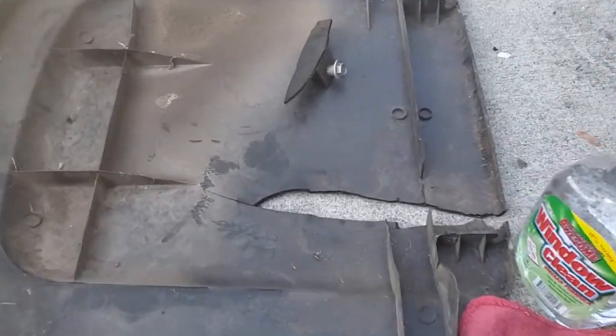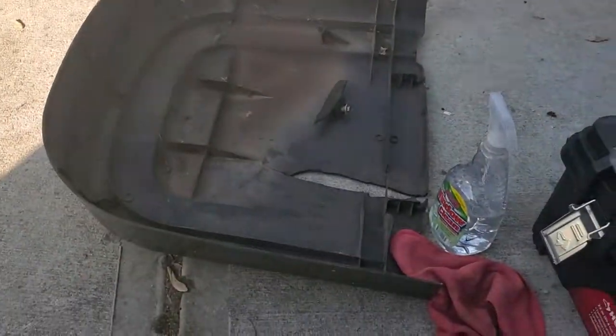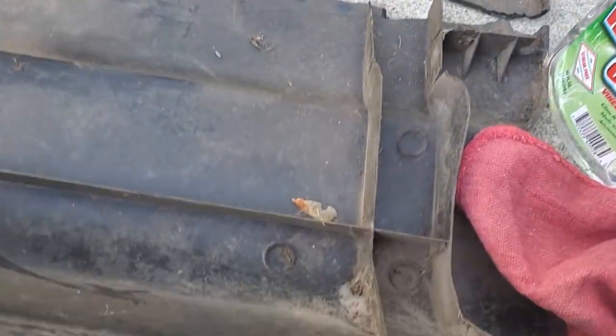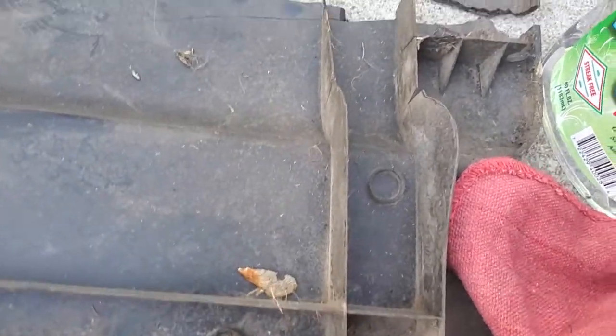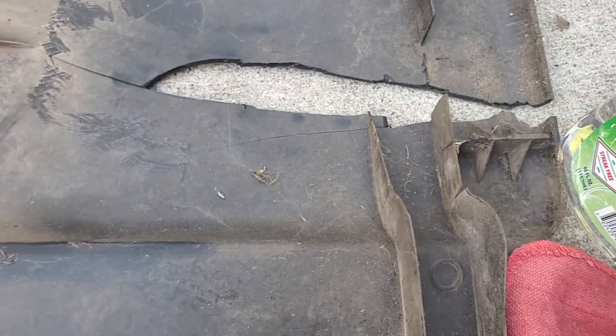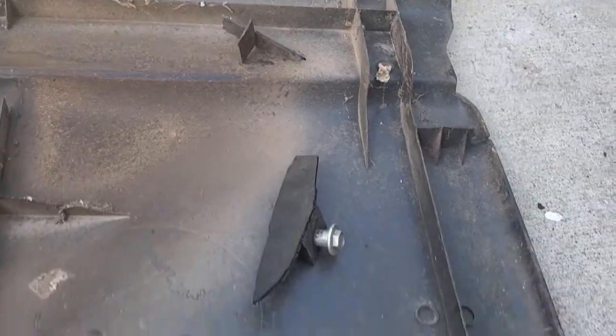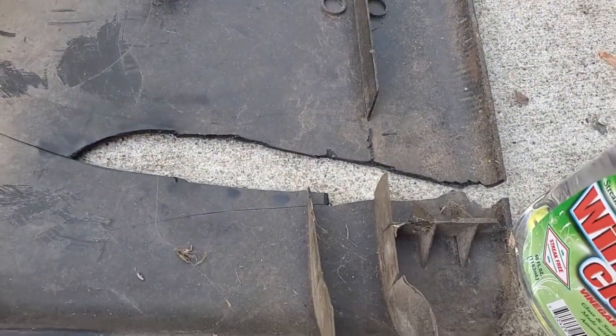We've got a little patch job to do here. This is the back of my lawnmower — the plastic cover in the back. Somehow it snapped and shattered into a bunch of little pieces. I'm going to fix this up with a little welding kit, get that piece and that piece, and snap them back into place.